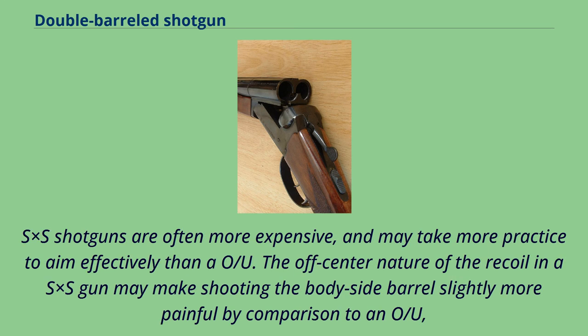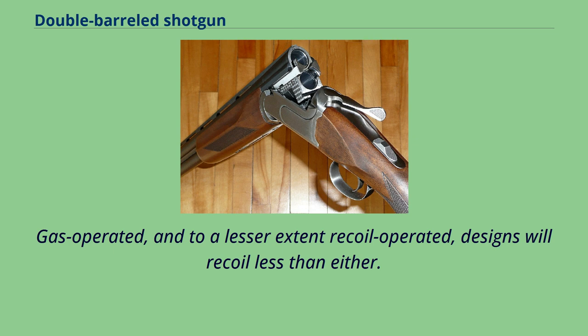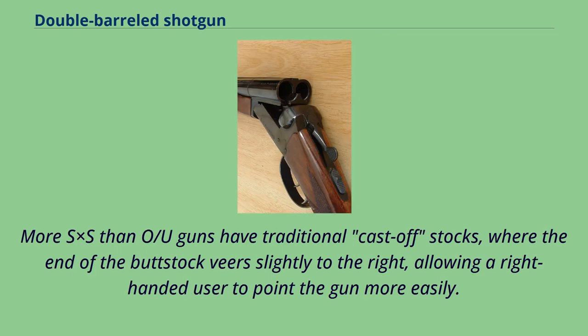SxS shotguns are often more expensive, and may take more practice to aim effectively than an OU. The off-center nature of the recoil in a SxS gun may make shooting the body-side barrel slightly more painful by comparison to an OU. Single-shot or pump/lever-action shotguns, and to a lesser extent recoil-operated designs, will recoil less than either. More SxS than OU guns have traditional cast-off stocks, where the end of the buttstock veers slightly to the right, allowing a right-handed user to point the gun more easily.